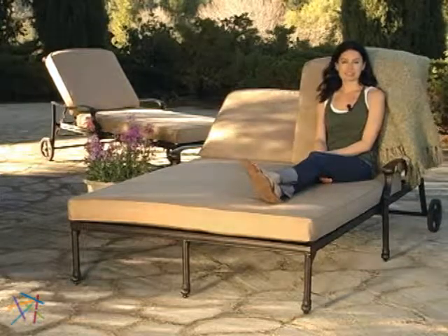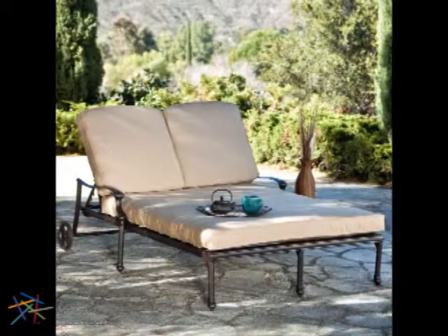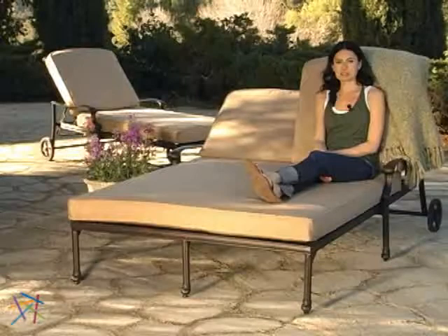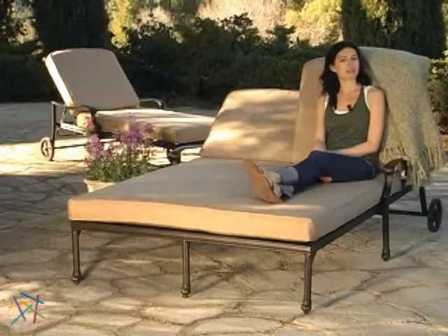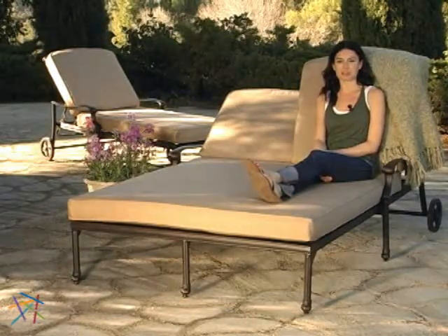Hi, I'm Samantha with Hayneedle, and this is the Milan Cast Aluminum Chaise Lounge and Double Chaise Lounge. These Hayneedle exclusives are the next great design from Palazzetto, who are the masters of blending the lines between interior and exterior decor.